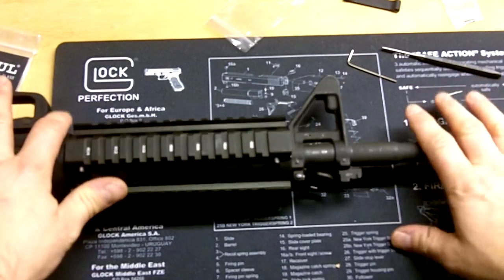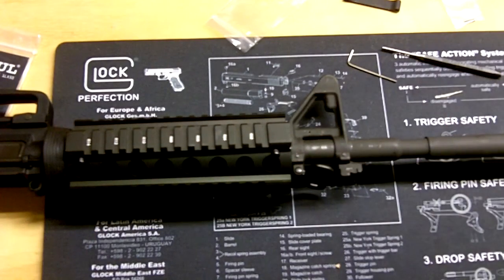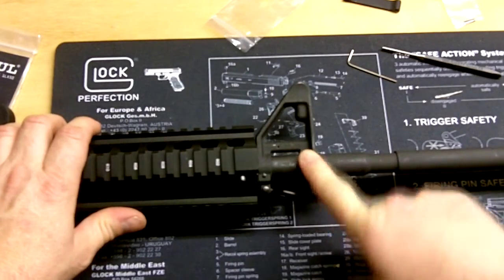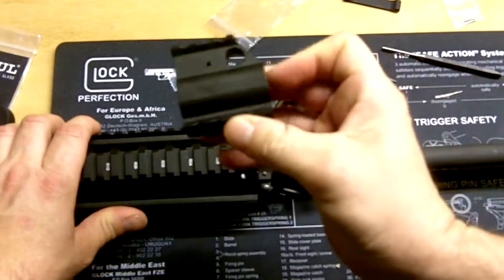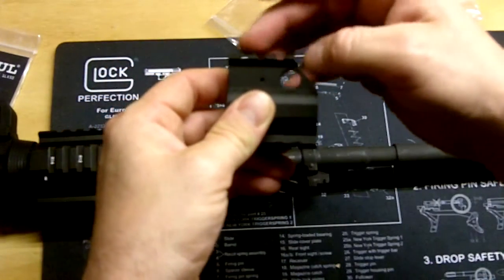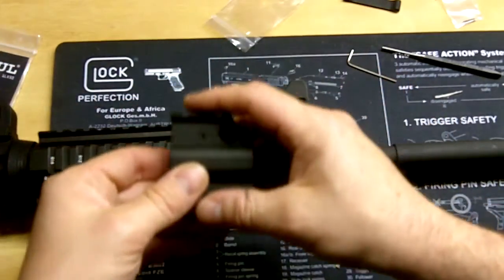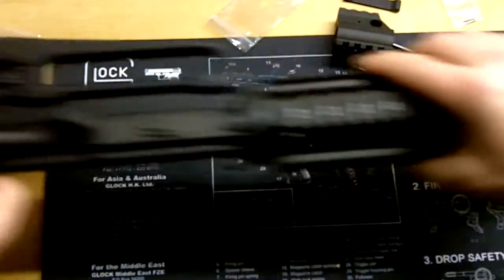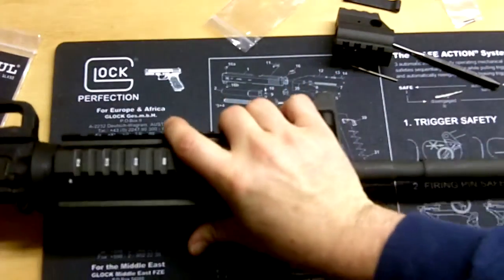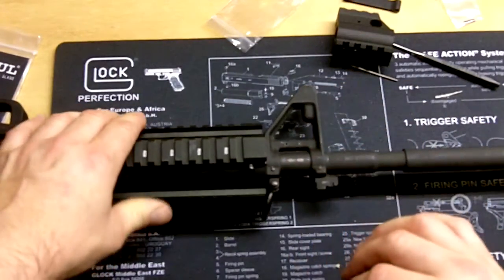I've got my Stag Arms upper here, and one of the things I wanted to do was replace the standard M4 sight. I was going to put on a gas block that did not have a sight on it, mount some Magpul flip-up sights, and do away with the rear carry handle — it's a removable, detachable one. So I'm going to do a quick video on placing this in. Stand by.